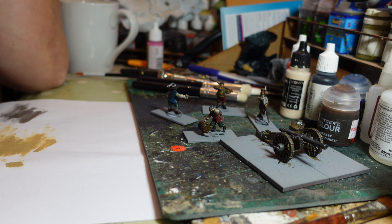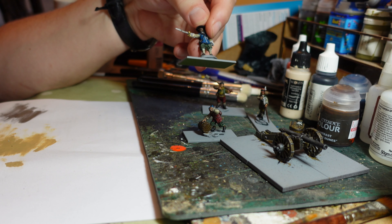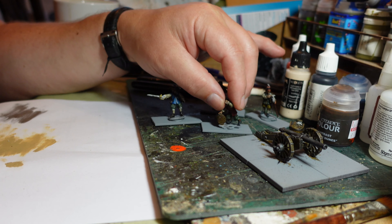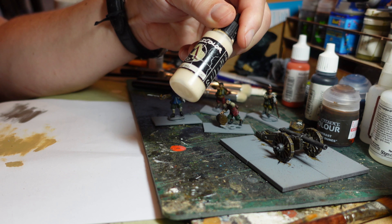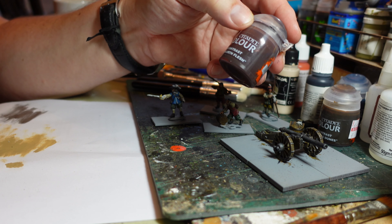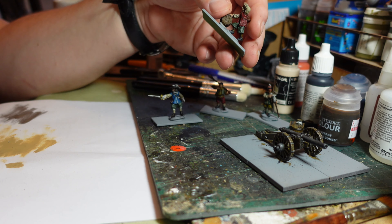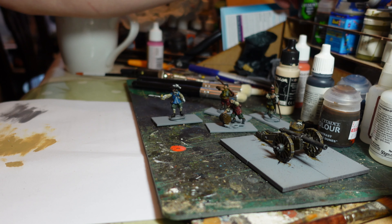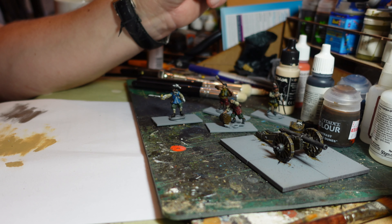The crew are nice models - Warlord do some really good figures. There's the guy blowing on the fuse, the guy taking a bit of liquid refreshment between swabbing out the gun, the youngster pushing the barrel of powder, and the officer. I've used a variety of nondescript colors for the crew, but a slightly brighter blue for the officer's jacket because he's probably the one with money to buy a nice decent coat.